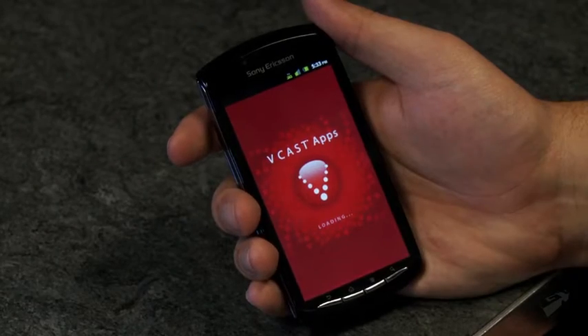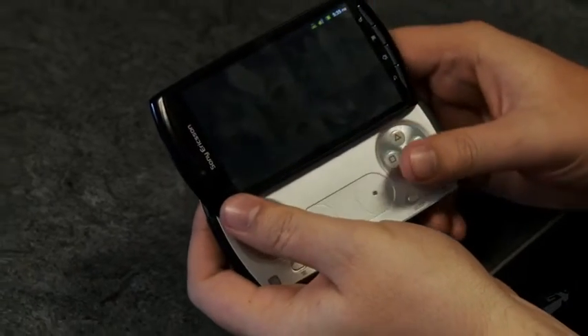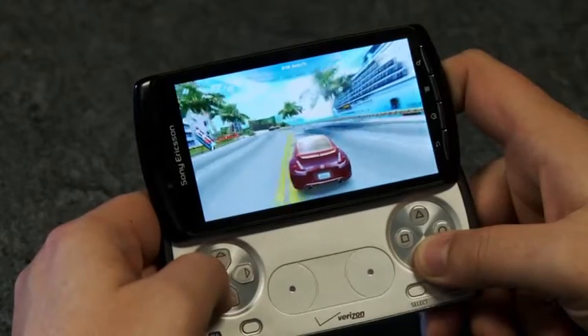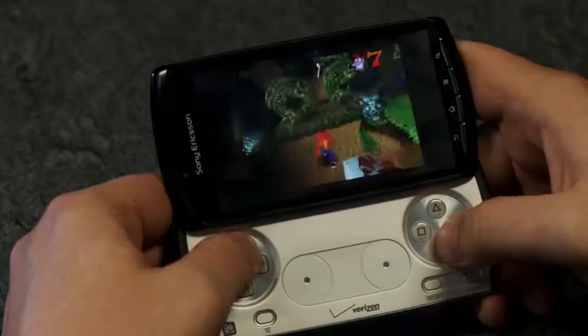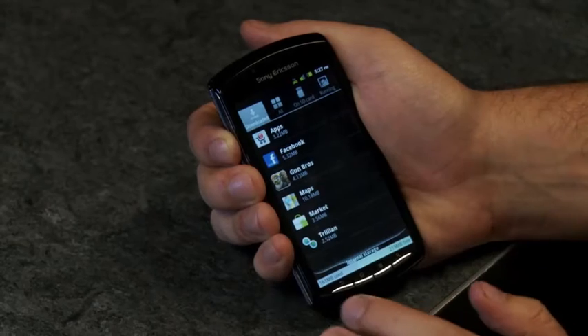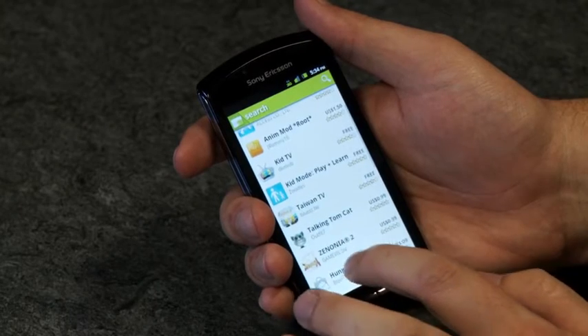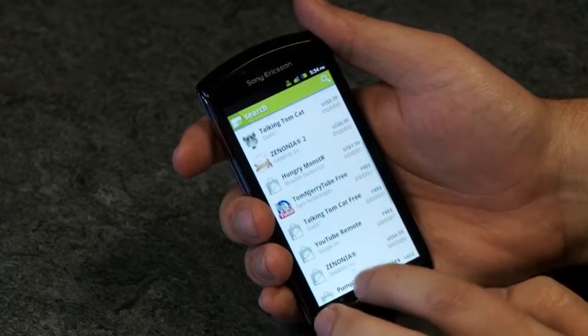Currently exclusive to the Verizon network, Xperia Play is a fusion of the latest in mobile phone technology and portable gaming, but is the pairing enough to lure you away from your current handheld device? Xperia Play runs on the latest version of the Android Mobile OS Gingerbread, and the majority of applications and features are comparable to other current Android phones.